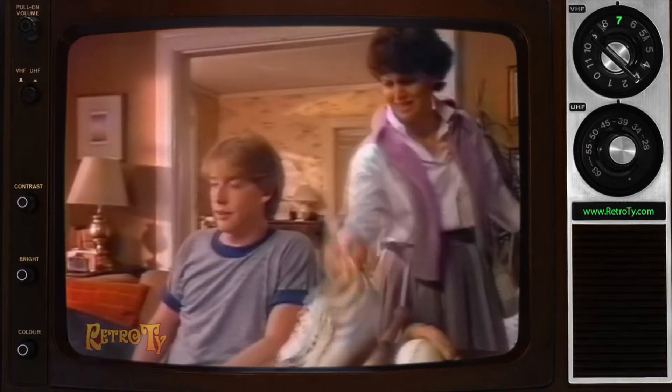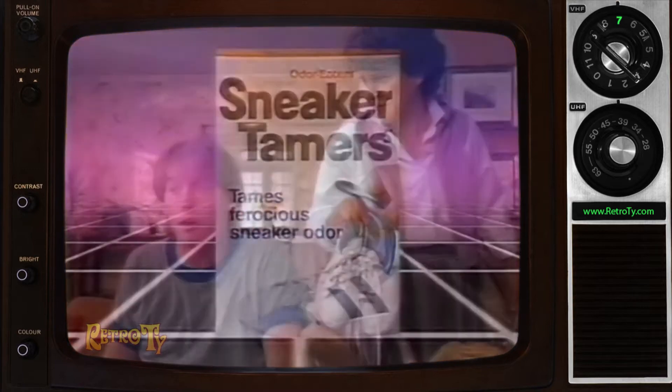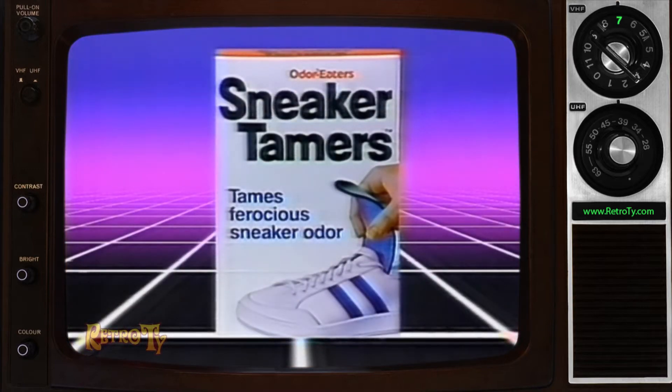Oh, these smelly sneakers. Not my fault, Mom. Sneakers just smell. But not anymore — now there's Sneaker Tamers.